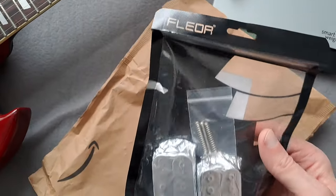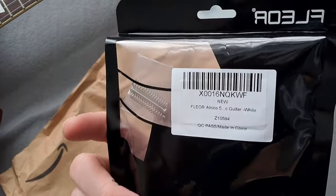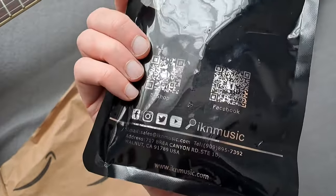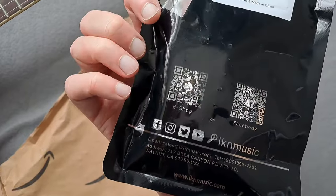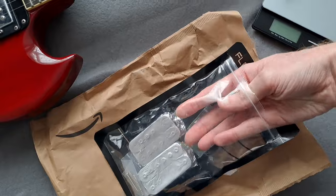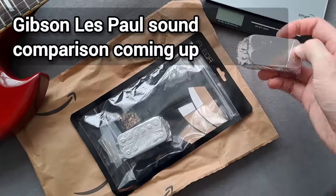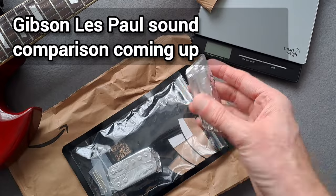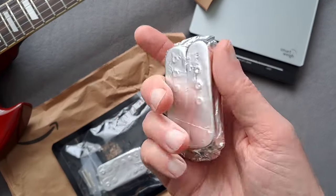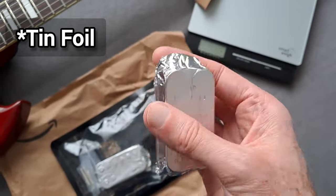So Fleur pickups. I've heard fantastic things about these pickups. People have said they sound very close to Seymour Duncans, that they absolutely blow the Wilkinson equivalent out of the water. Let's see what they sound like and compare them before and after. I'll probably compare them to one or two of my other guitars as well because it would be very interesting just to see. Look at that strange kind of cling film packaging — I've never seen that before.